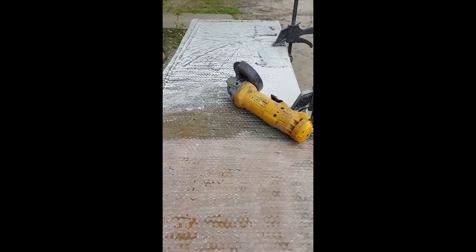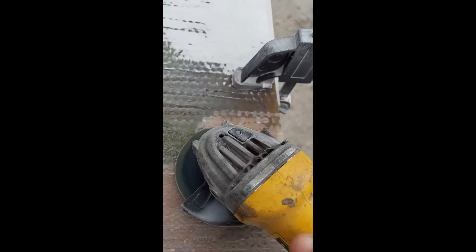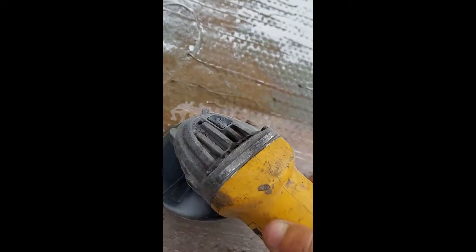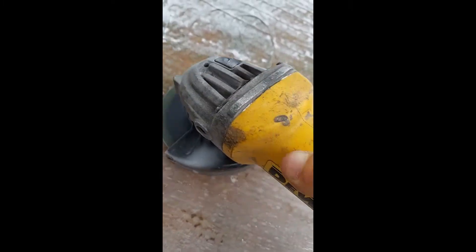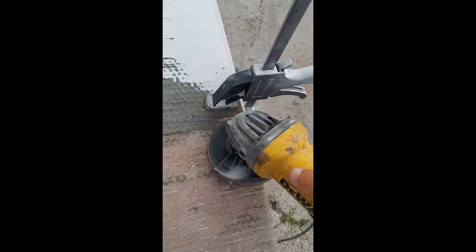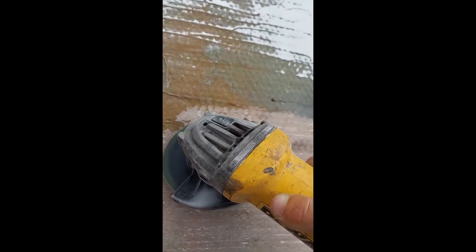I'm just grinding off all the defects from the factory — the bumps, old stains, and where brackets were attached. This is a job nobody really wants; grinding fiberglass. I just use an 80-grit sanding pad. It makes a lot of dust, so use the appropriate gear — safety glasses and a respirator. Gloves are optional; I don't recommend gloves.